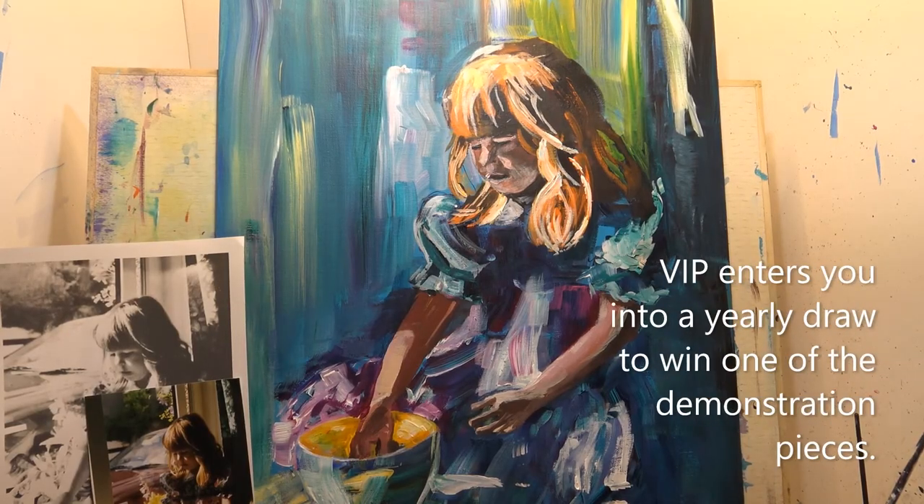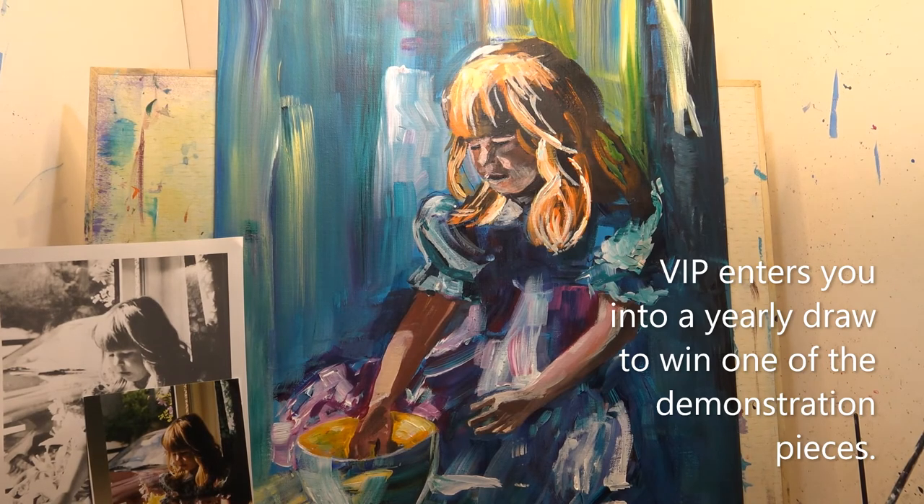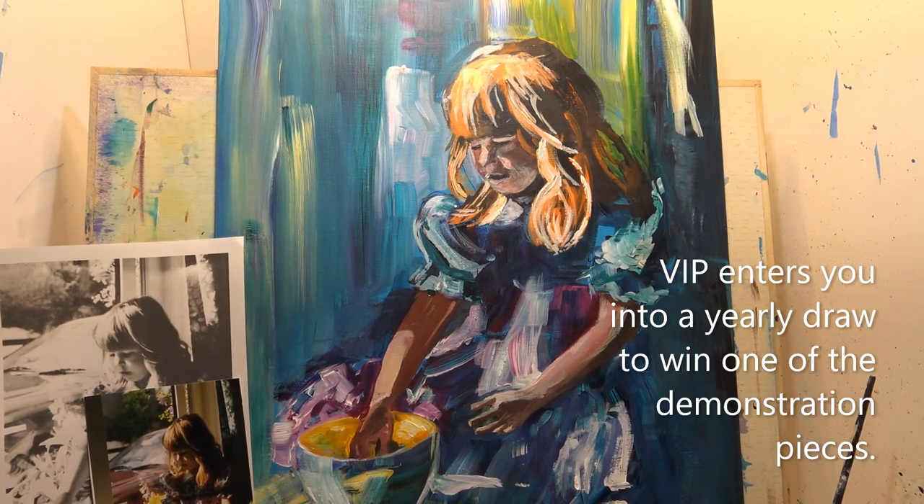I'm just going to fiddle with the face a little bit more because it looks a little bit crude at the moment. Before I do any finishing touches, I want the hands, the face, the arms to look really nice — and then the rest can be quite loose.